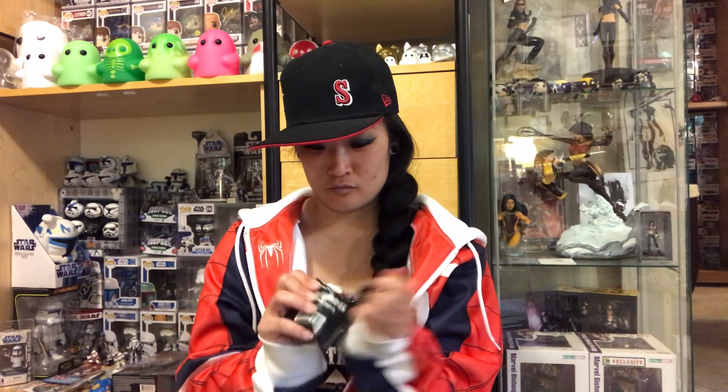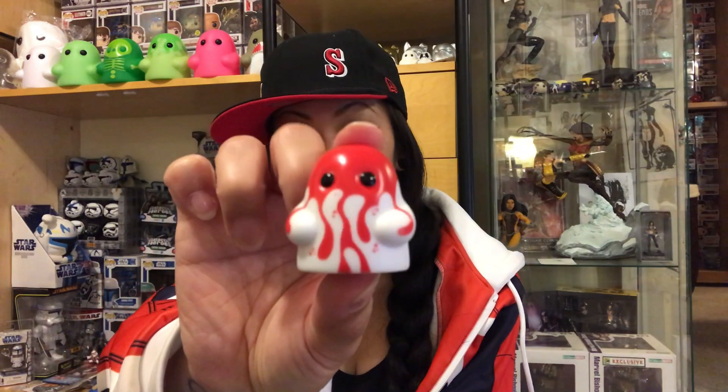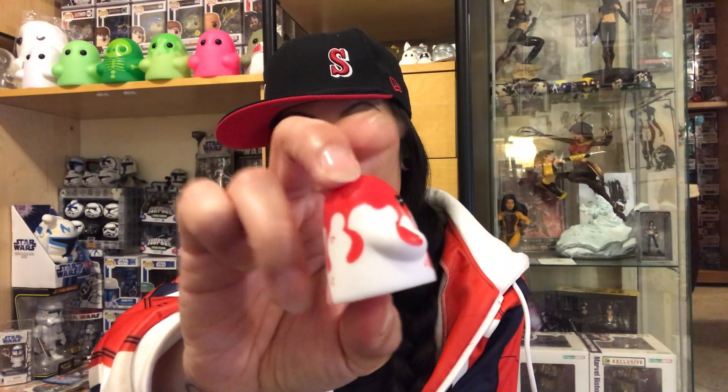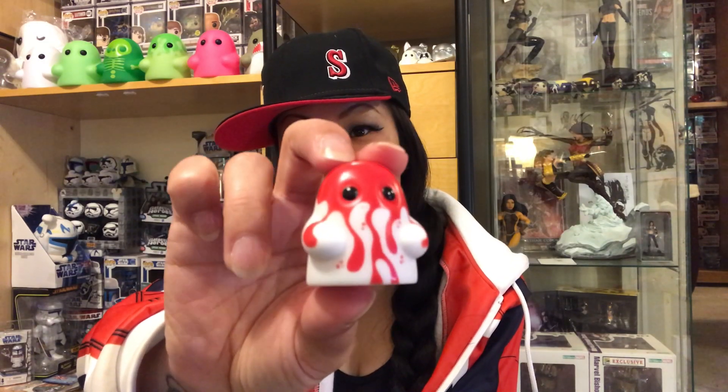This one is huge, I love him! Oh my goodness, he's a little bloodbath one — look at that, isn't he cute? I love him! So adorable. He's gonna go live with his friends as well.